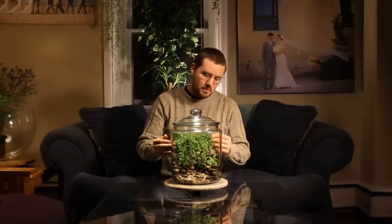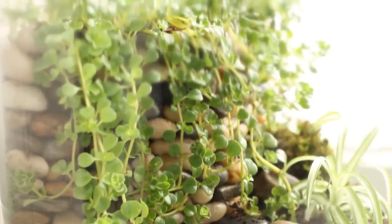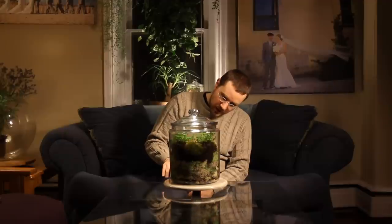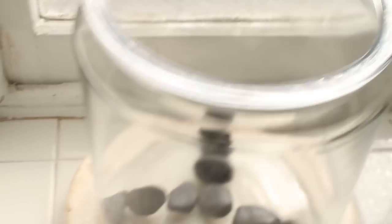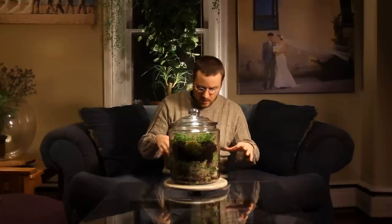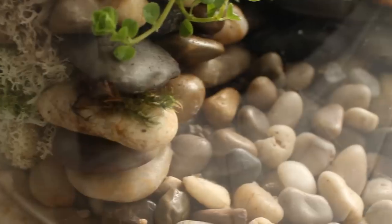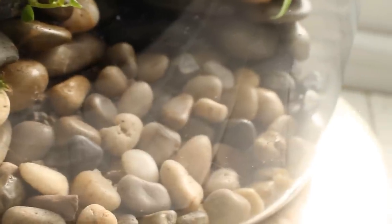What's special about this terrarium is this beautiful stone retaining wall that I built painstakingly by hand. The way I built this was I started at the bottom and constructed almost a peace sign inside of the terrarium. I glued all the stones together and then started to build my way up from the bottom. You see there's three separate tiers inside of this terrarium.